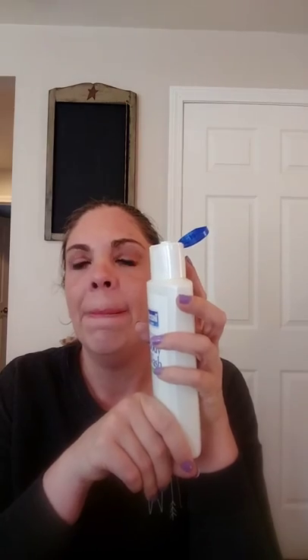I got the Dermacil Body Wash in the Cool Melon scent. It smells like the cucumber lotion that Bath & Body Works used to put out. I got this because my son has eczema and very sensitive skin, and this is supposed to be moisturizing. I know Dermacil has pretty good cream, so I'm hoping it helps.